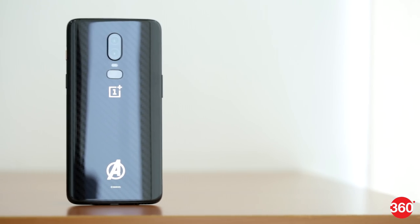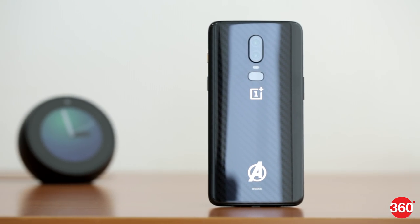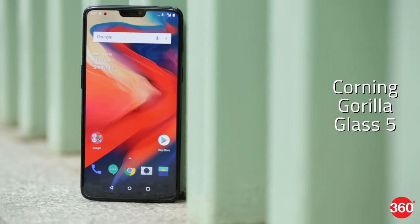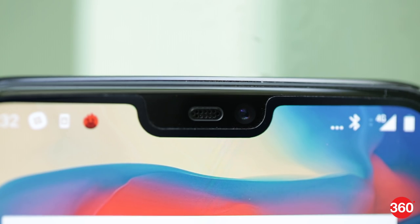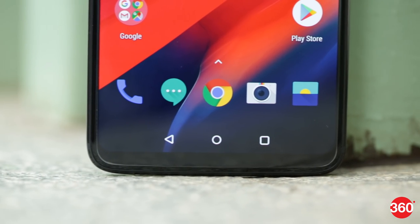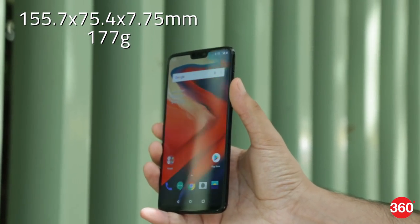There's also the carbon fiber patterned Avengers Limited Edition, and you can check all of these out in our other videos at Gadgets360. The front and rear of all variants are made using Corning Gorilla Glass 5 for durability. We didn't really like the pre-applied plastic screen protector, which shouldn't be necessary and takes away from the smooth appearance of the front. The phone is comfortable to hold thanks to a curved glass rear panel.